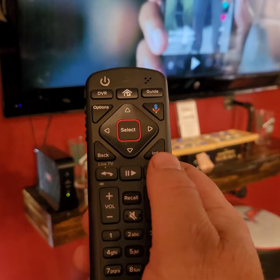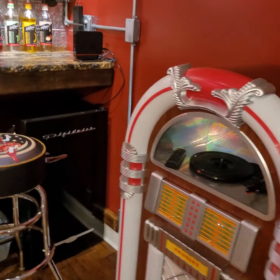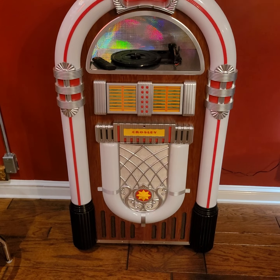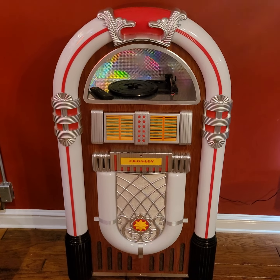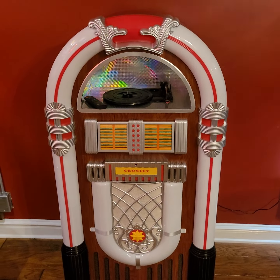Next we get to the jukebox — we're not skipping over it, but we do have a separate video on how to operate the jukebox along with the turntable and the Bluetooth. Please be sure to check out that video; it goes into detail on how to turn it on and off.